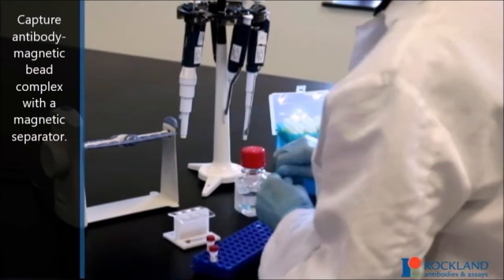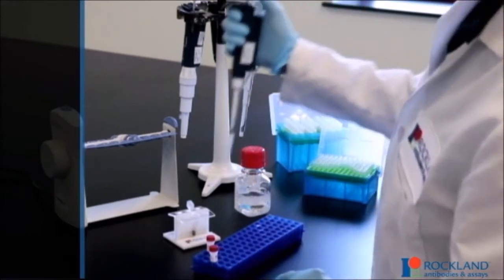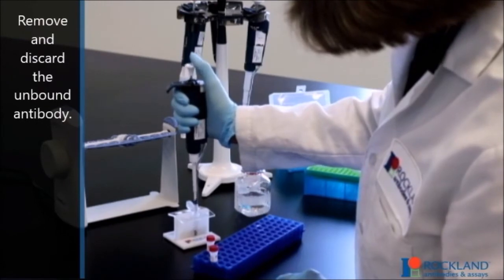Capture the antibody-magnetic bead complex with a magnetic separator. Remove and discard the unbound antibody.